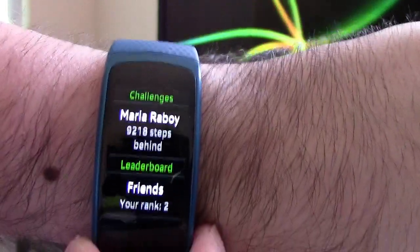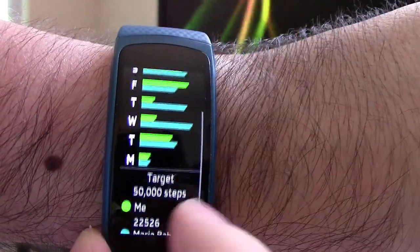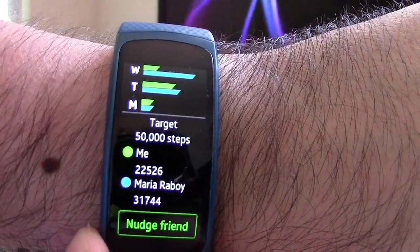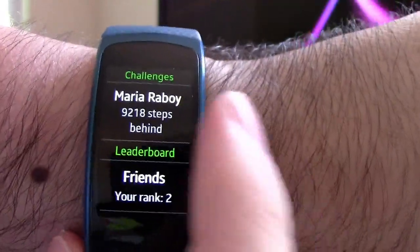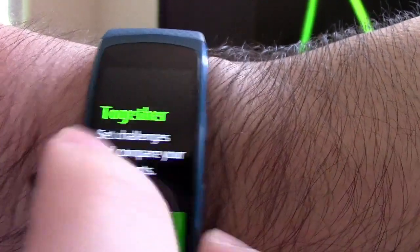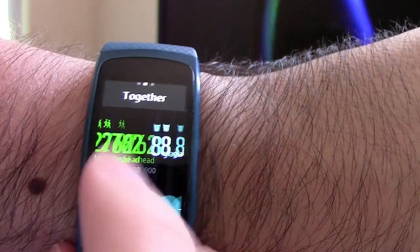One cool feature is the ability to compete with friends and family — you can set challenges between your friends and family and see who reaches those markers first. I'm not very fit, so my wife is of course beating me by quite a bit, but it is a fun aspect to staying fit as a group or together.